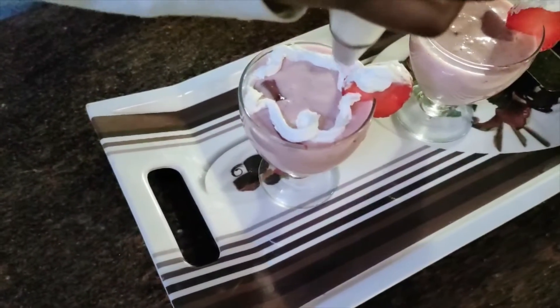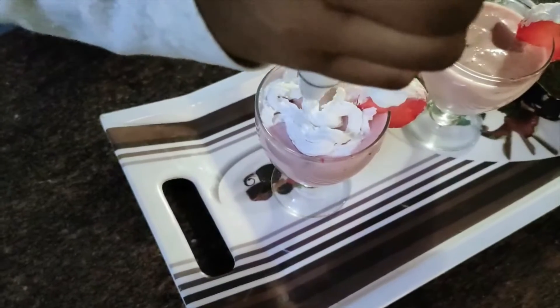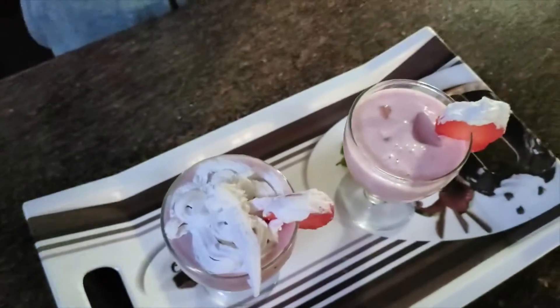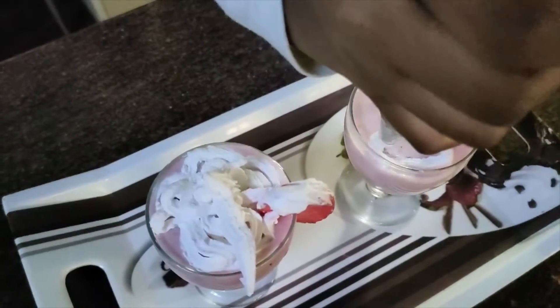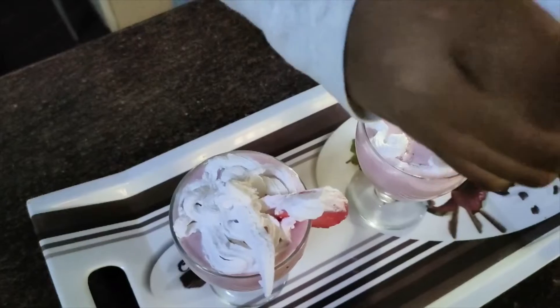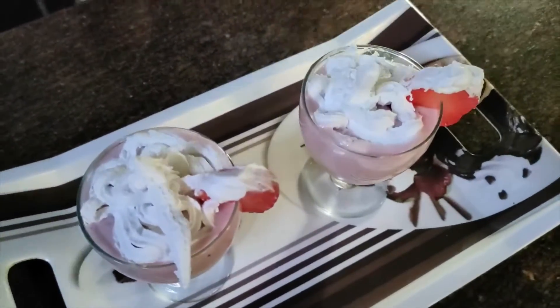You can see the whipping cream is coming out perfectly on this. The combination of the whipping cream on this milkshake will be very nice. See, it's coming out perfectly. Yes, so this is perfectly done and we can be enjoying it. Bye!